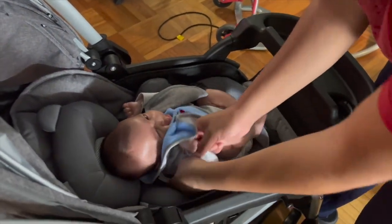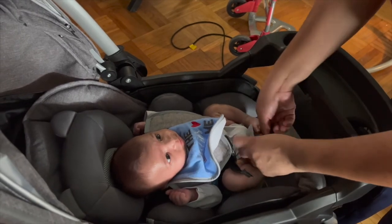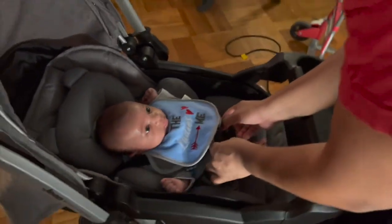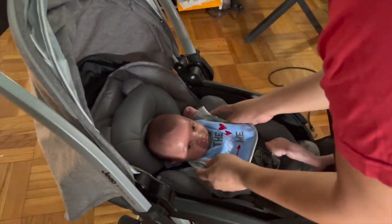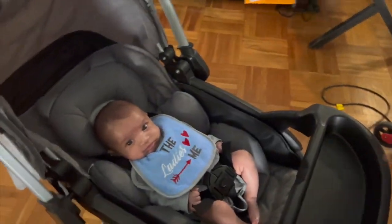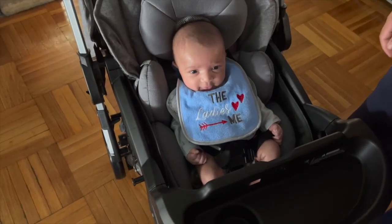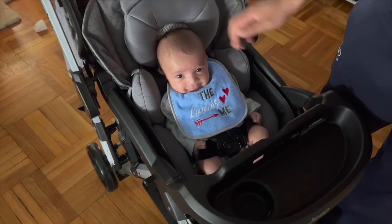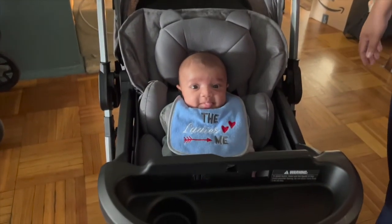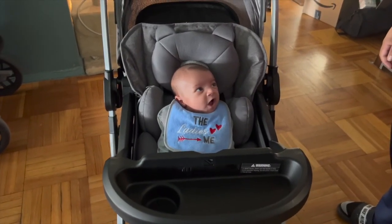Who better to test the stroller than my adorable two-month-old? My husband puts him in to see how he does with the infant insert and how secure the five-point harness is — and it is very easy. The material of the clip feels cheap but it's actually pretty strong, and there are reflective arm bands on the straps. He is very comfortable and loves it. Even with him in the stroller, it's still pretty light. Now out and dressed for a test drive.